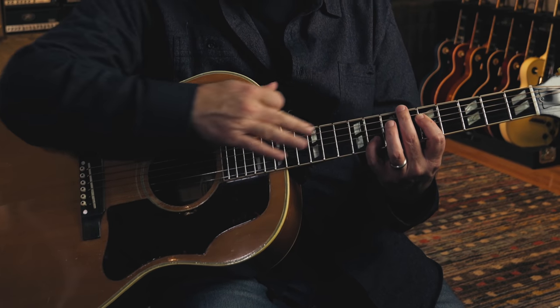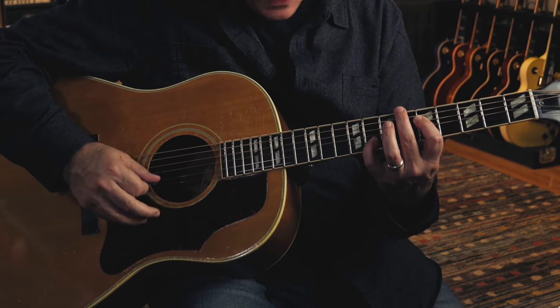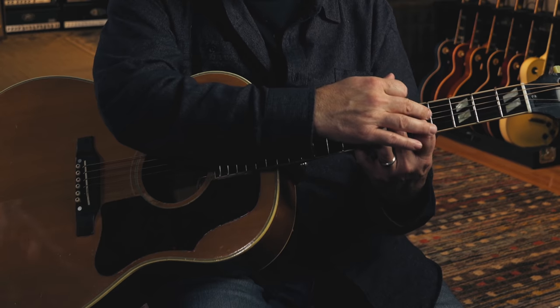Doing the same thing here with a D octave, but I'm also muting the low E string with the index finger. When you get to the root four octave — say the note G — the middle finger comes out to mute the two lower strings, the pinky mutes the high E, and the index finger mutes the G string. You just have to get good at doing this. I'm doing the same thing with the octave C.